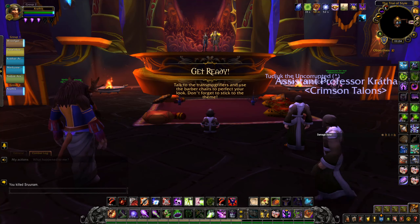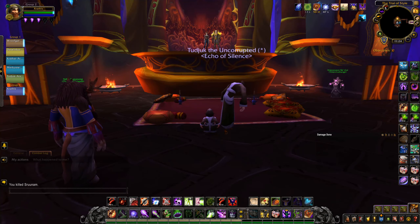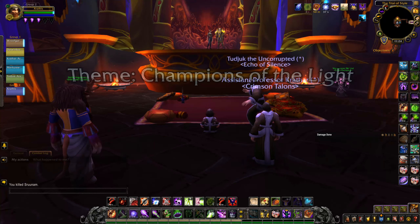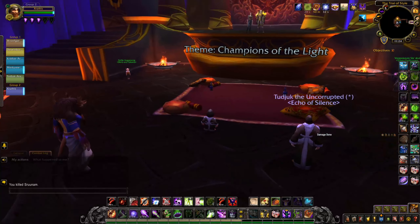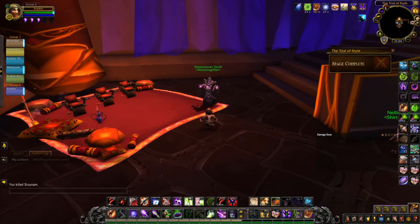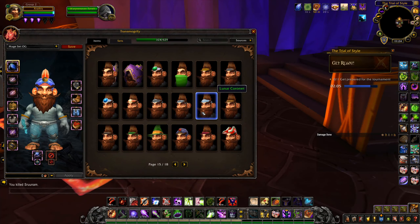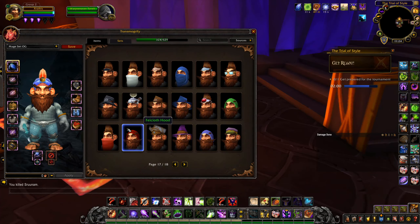Alright guys, we are back. We're in another Trial of Style right now. We're actually going to find out what... Recording a goddamn video — oh, it was a motorbike. Alright guys, we are back. We're going to find out what the theme is. Looks like it's Champions of the Light. Now I'm a warlock — that's going to be a little bit hard for me to do, considering the theme is light. This is basically giving you a rundown on my decision-making process when it comes to transmogging.